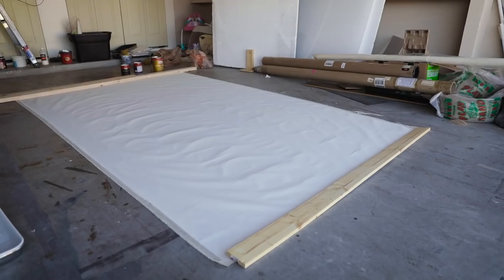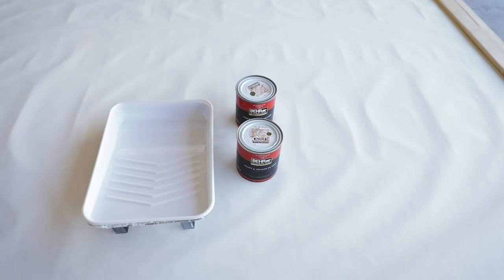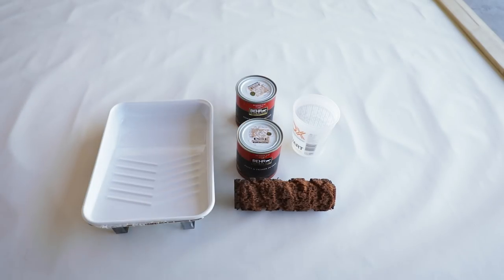To get started we're going to need five things: a canvas, a paint tray, paint, water, and a textured roller.